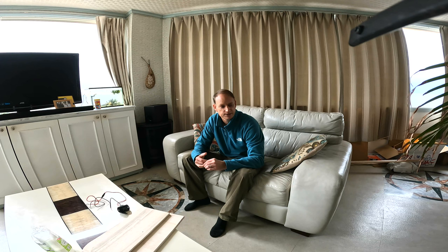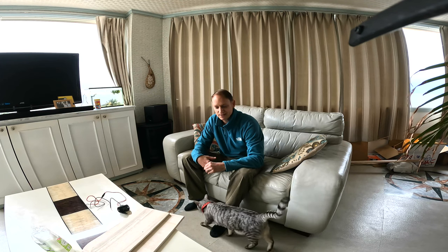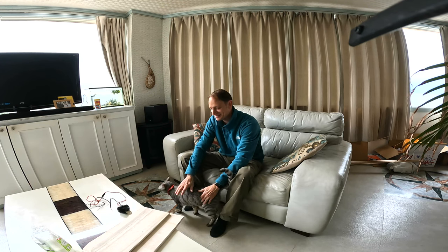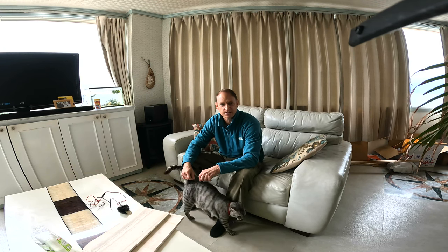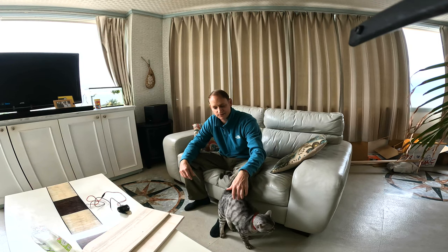I'll show you guys a couple of techniques I've learned - here's one of my buddies, I always got a visitor. Just tricks I've learned for keeping dust out and things, like cat hair for me, for example.